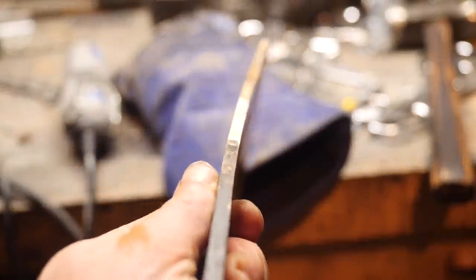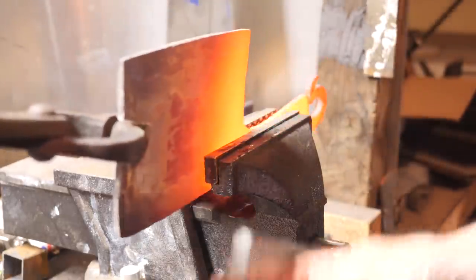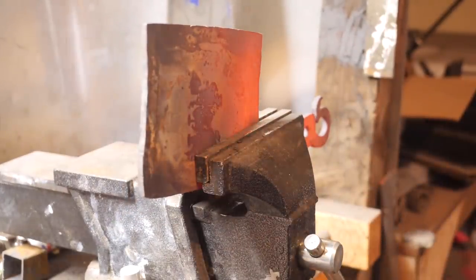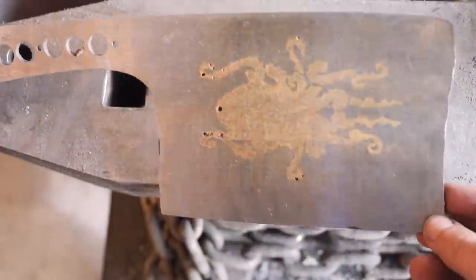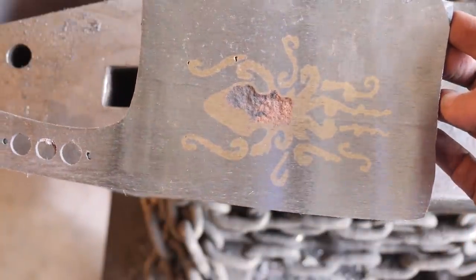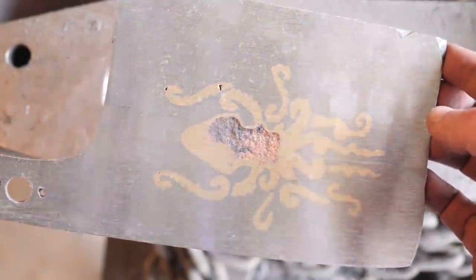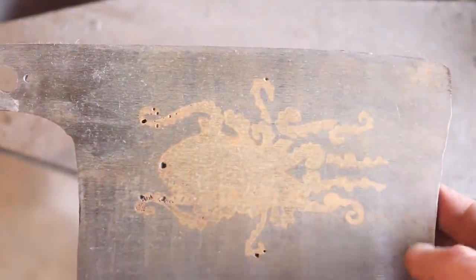All that high heat really warped the cleaver. It's going to have to be normalized anyway, so while we normalize it we'll just straighten it out in the vise. After all is said and done and the sides are ground down, this is what's left. Even the bottom side still has bubbles in it, which is really hard to believe. We really tried to work it around and it was powder — clearly there's a lot of activity going on when it gets to high heat.